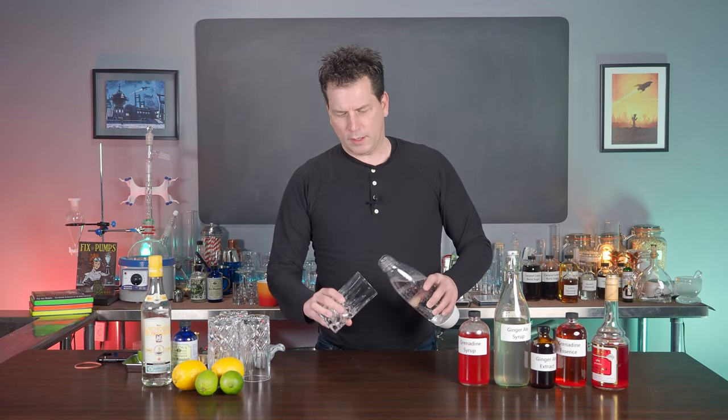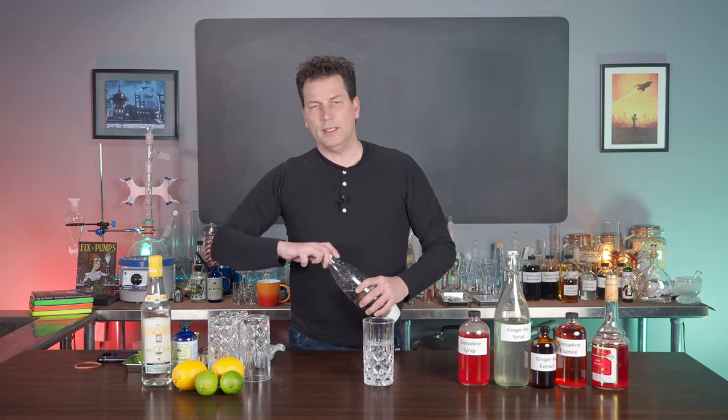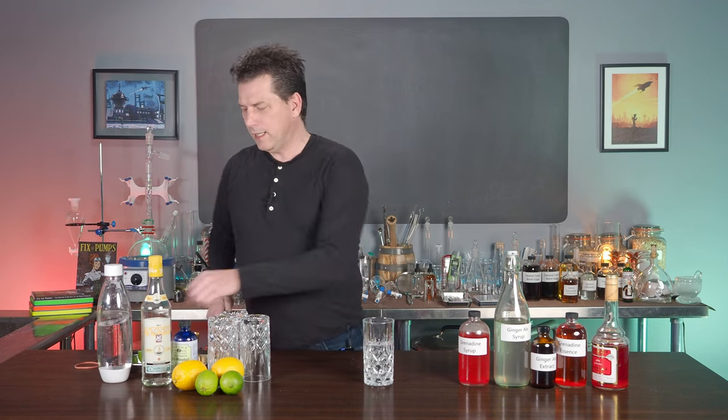This is a little bit of a trick because you've got to get the volume right. But if you go short on it, that is fine — you can always top up with a little bit of soda water. Then we're going to add half a lime.